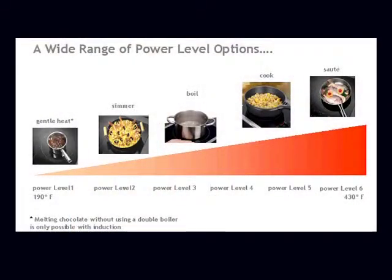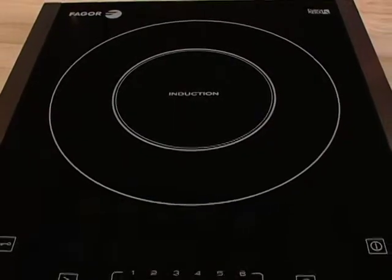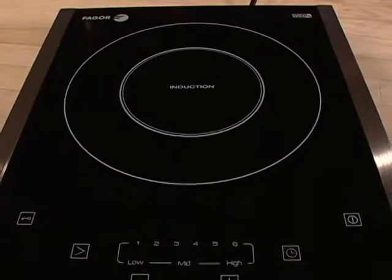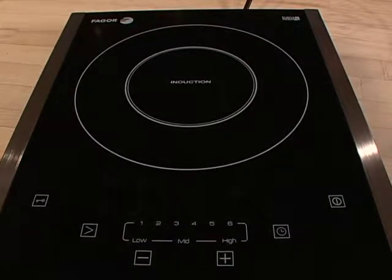And that means a more precise, more even, and much faster heating. You'll probably notice that this is a very stylish unit — high quality Urquira glass, stainless steel trim, elegant touch controls, and of course state-of-the-art induction technology. And it's so easy to use.